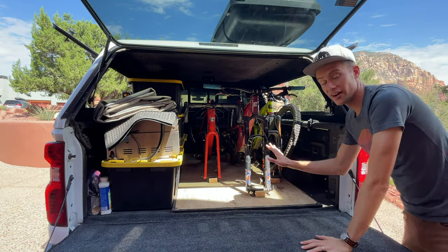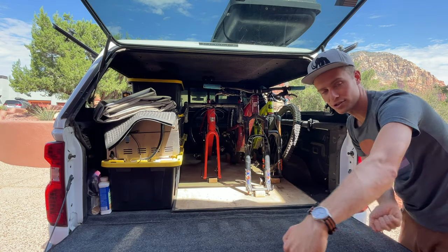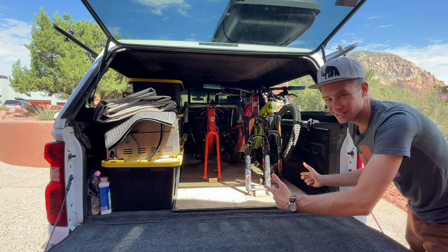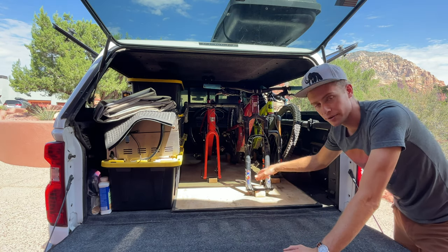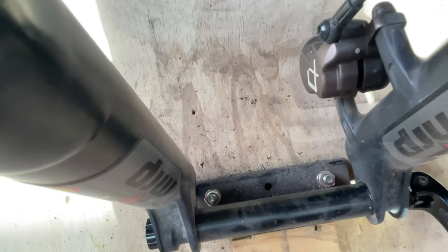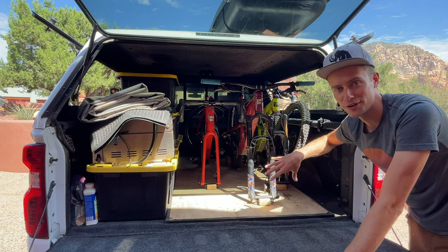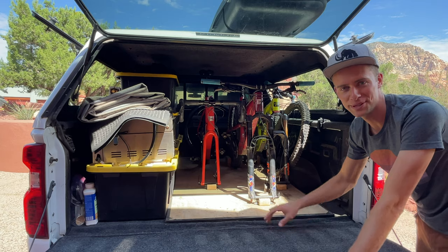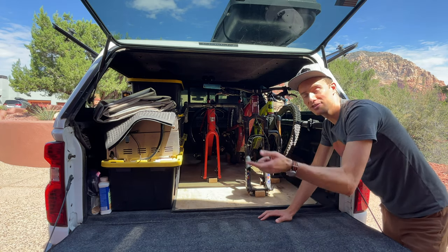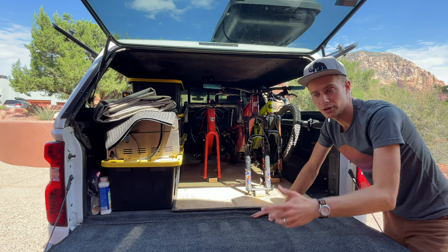Moving on to the bikes themselves — we've got three bikes in here: a gravel bike and two mountain bikes. You can go the fancy route and get a bed slide which is a pullout tray, but those are about a thousand bucks so we decided to find a budget solution. What we got here is a piece of plywood with fork mounts bolted in. I started out with screws but those ripped out pretty quickly, so I sent a bolt through it with a nut and washer on the back, which is much stronger. If you do a bed slide it's a little bit easier because you can turn one of the bikes around and mount it so the fork faces the front of the truck, making the handlebars sit over the tops of the two back tires on the other bikes.